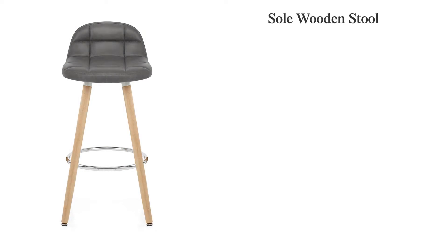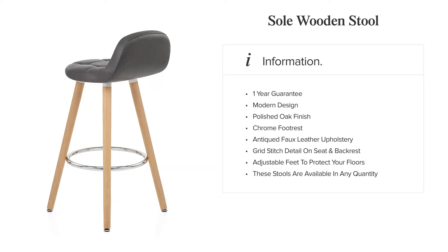In addition, grid stitching adorns the seat for a stylish, detailed look. The Sole wooden stool is an original piece that is destined to impress.